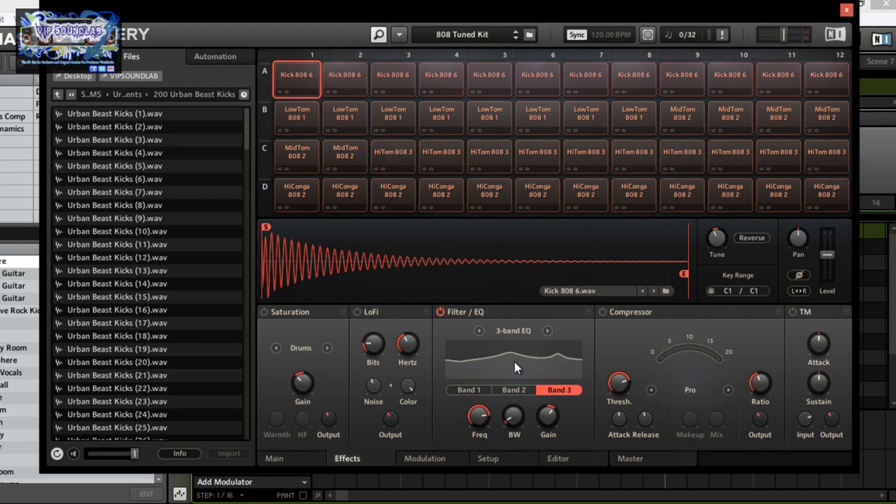Now we have low pass and high pass — they're standard filter types. Low pass attenuates the signal above the cutoff frequency, and you have different poles which control the steepness of the filter curve. The middle knob controls the resonant peak. Guard your ears on this because it can get really beepy when you push the resonance — especially at certain pole settings.